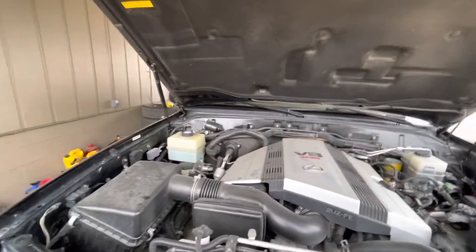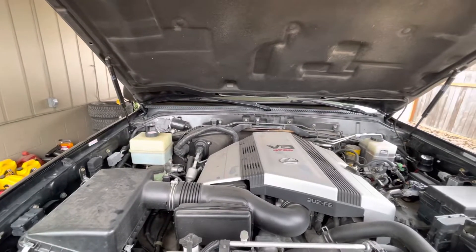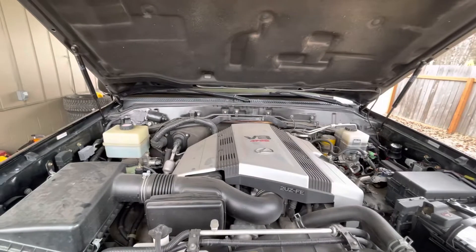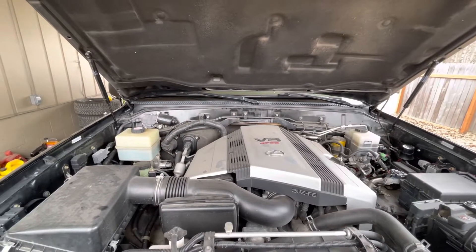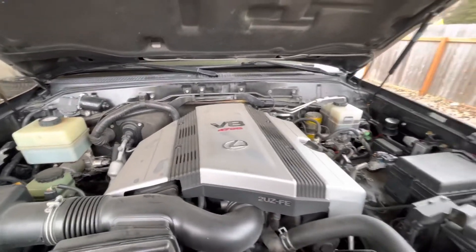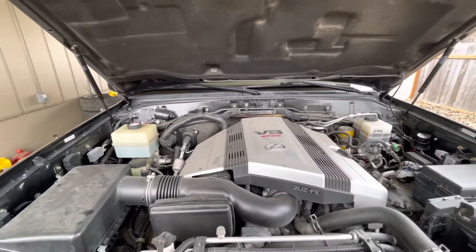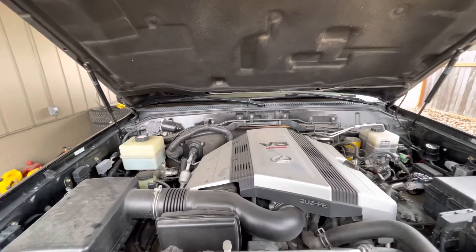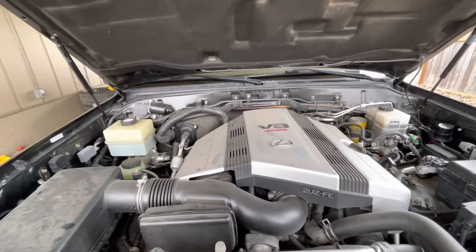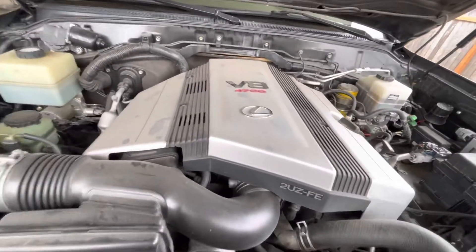Hello everyone. This video is for those who don't know the sequence of the spark plugs on this 1UZ-FE engine, or when you remove the engine cover. While you are facing the engine — regardless of whether the steering wheel is on the left side or the right side — the engine is mounted only on one side. When you remove the dust cover, it will have...